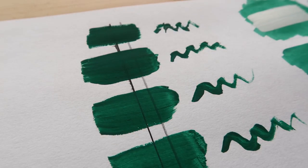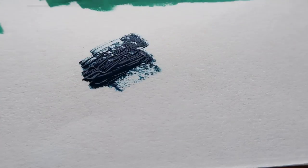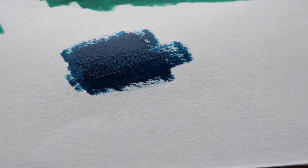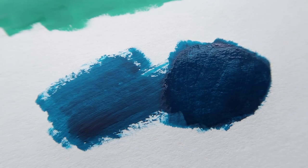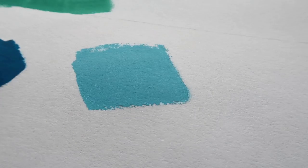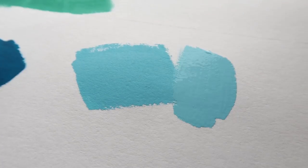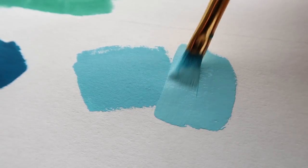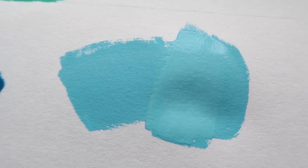Things to bear in mind: dark colors dry lighter and light colors dry darker. I'll show you with this intense turquoise from Daler-Rowney — I'll apply some paint, let it dry, then apply the exact same color next to it, and you can see the color has lightened after drying. The opposite happens with a light color — it becomes darker once it dries. A quick tip when mixing pale shades: always start off with white and then add tiny amounts of color, mix it, and test it before adding more. You'll save a lot of paint this way and get the desired color faster.